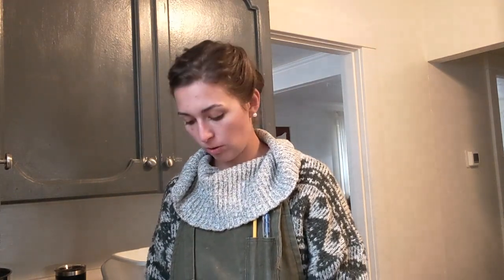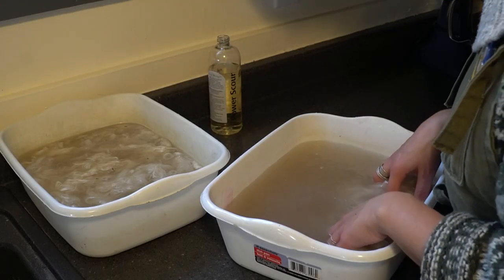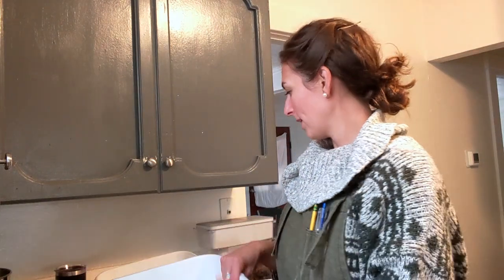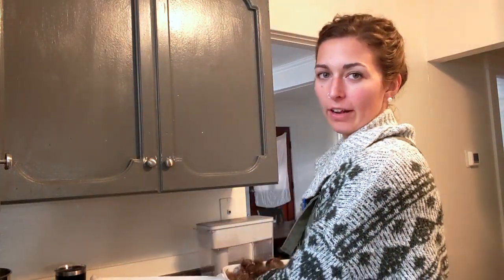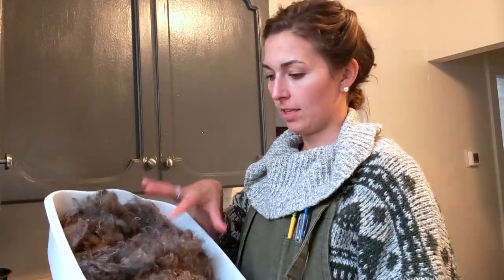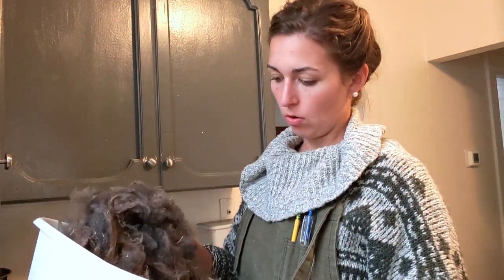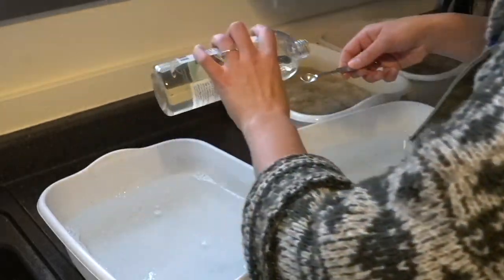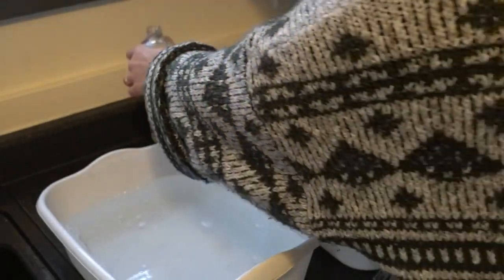Oh, this fiber is going to be so fun to spin. I'm going to allow the fiber to soak for another 10 minutes to remove any greases or dirt and then dump this water out and do this again. So while the white rests in the water, I have a gray fiber. Janae would have to tell us exactly what this color is called because I don't know the Pagora goat color categories.